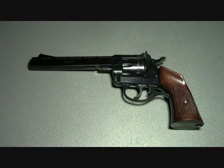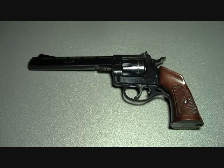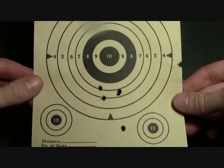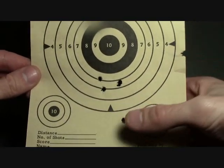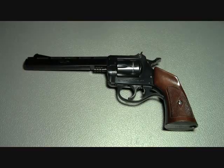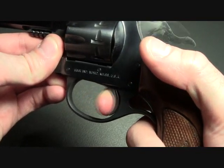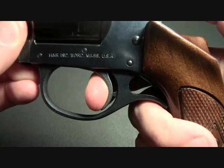As far as accuracy goes, I do struggle with this firearm. Out of five rounds I'll pull two way off target. Now the trigger on the firearm is excellent — in double action it has a very smooth pull, and in single action it has an extremely light break.